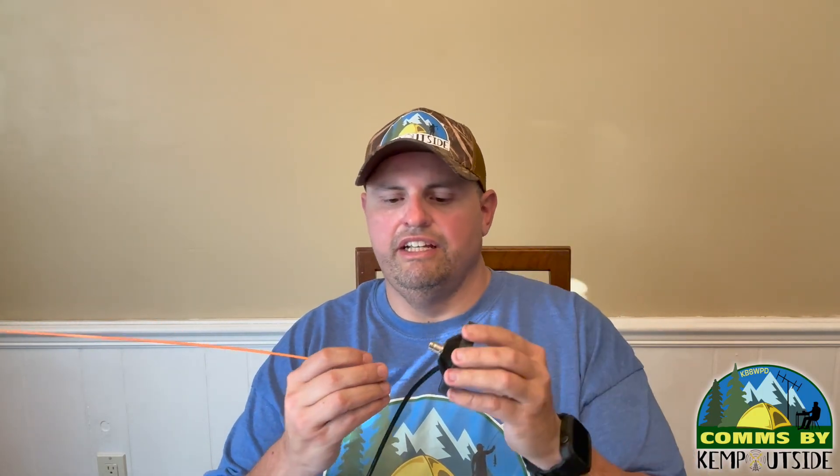The coax is part of the equation on any mag mount antenna, which is why you don't see a lot of NanoVNA testing on mag mounts. I want to do a full sweep and see where it is resonant and where it's not. Stay tuned for that. Thanks for watching — I'm Kevin and this is Comms by Kemp Outside, your inside source for outdoor comms.